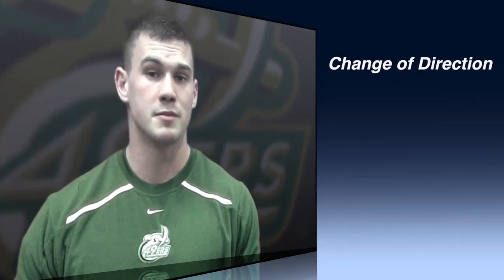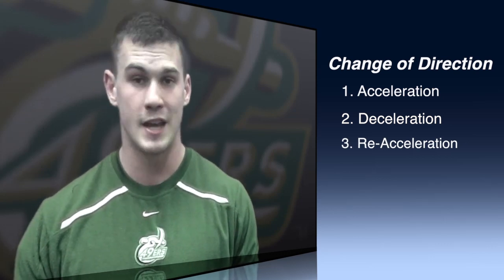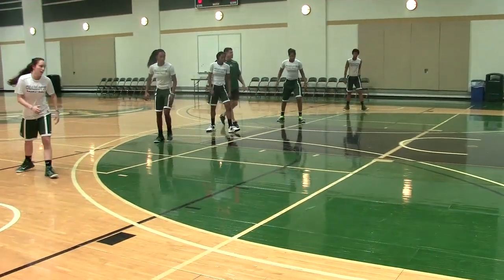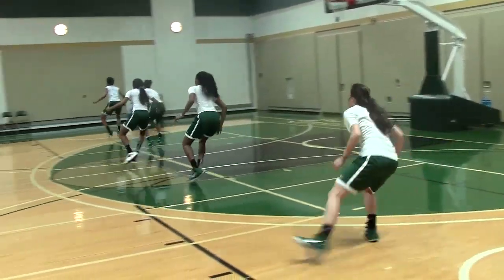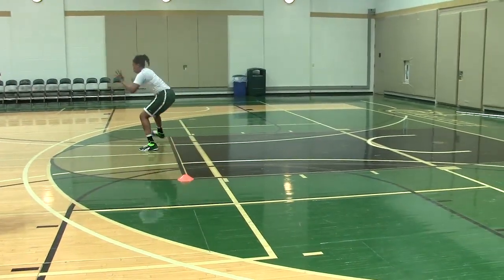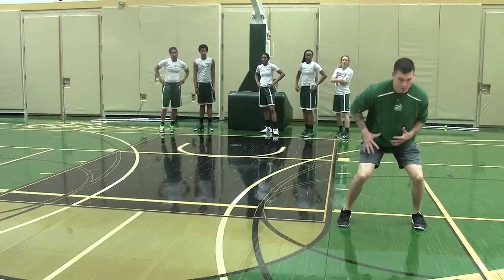When I break down change of direction, there are three components in the simplest possible form: acceleration, deceleration, and re-acceleration. But the common theme in all three of those things is to reset neutral. I've never seen somebody get hurt in an athletic stance, so that's the position that we train — but it's also the most efficient place to come out of. In the constantly changing dynamic environment of sport, you're going to get thrown out of position. But every time you can reset neutral and get back to that athletic stance, you're in position to not get hurt, and to correctly apply force and get where you need to go efficiently and with sufficient speed.